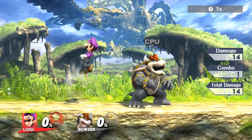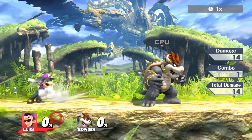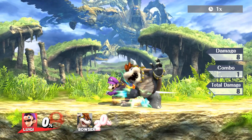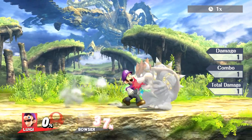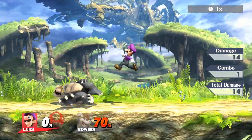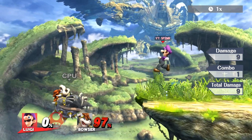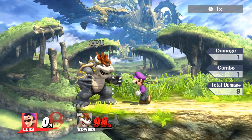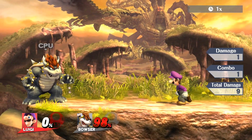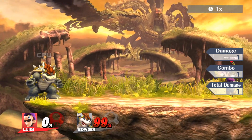Welcome back to another tutorial. Today I want to talk about Luigi. For Luigi mains, recovering with him is a problem you pretty much have to master to be a really good Luigi player. His jumps are great, but his up-B goes vertically and his side-B goes straight horizontally, so you can't really go diagonally to recover besides the move I covered in a previous episode.